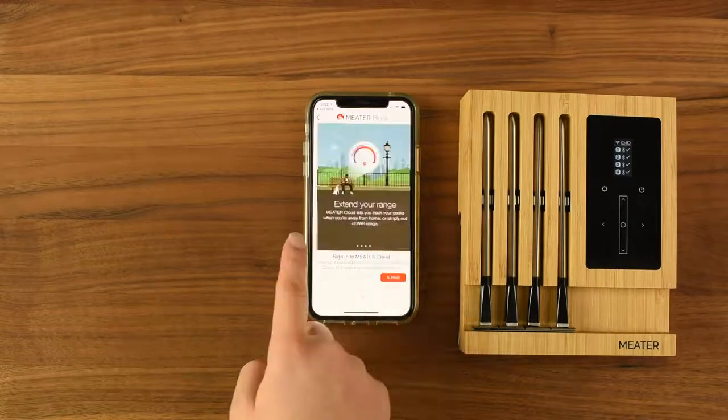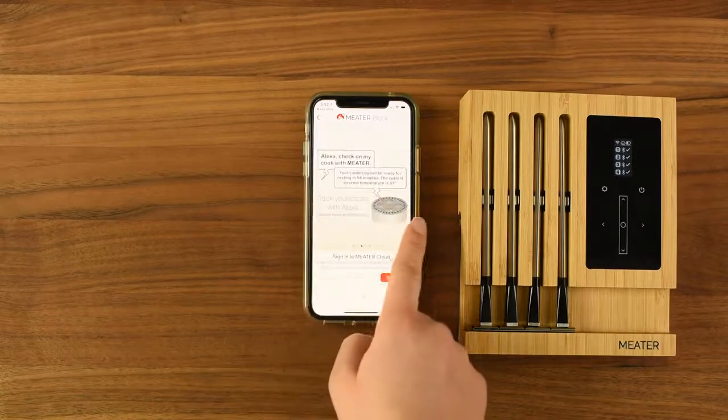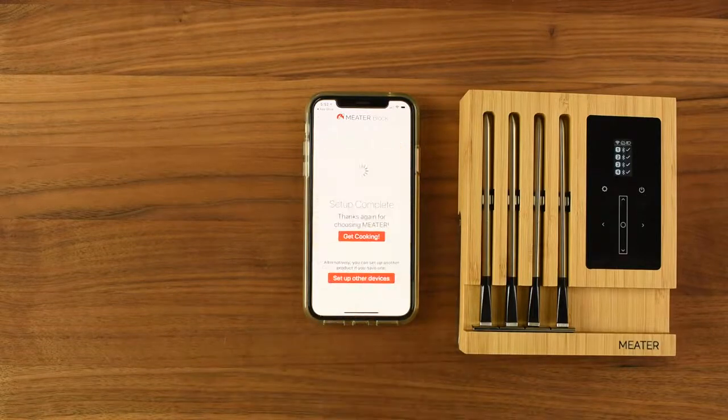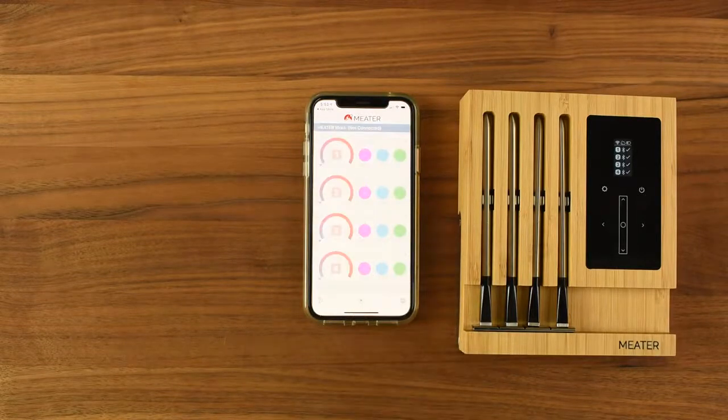Next, the app will ask you to sign in to the meter cloud. This is a great tool to use to track your cooks when you're not at home. You're ready to get cooking. We hope you enjoy your new meter block.